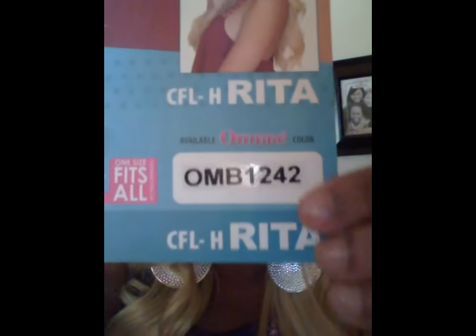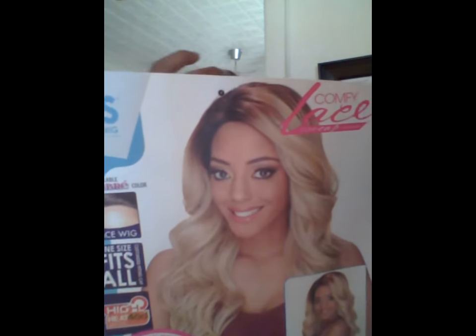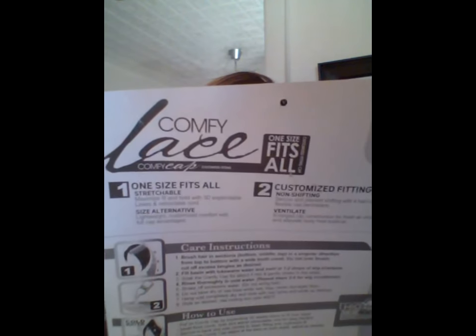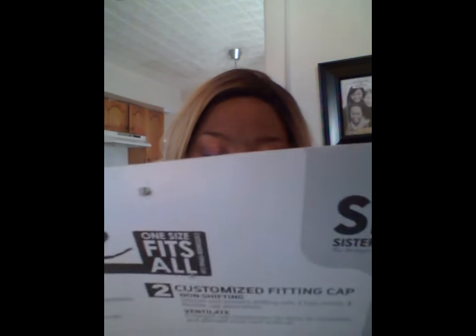It's ombre in 1242 — this is what it looks like. It's heat-safe; you can use heat up to 400 degrees. One size fits all.